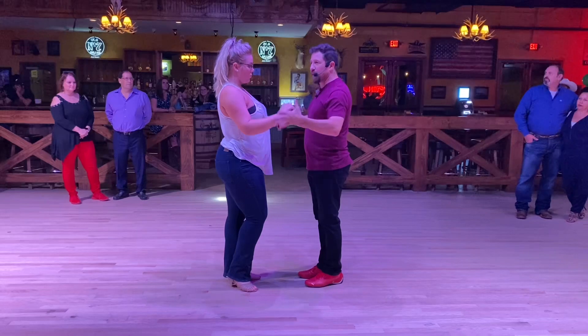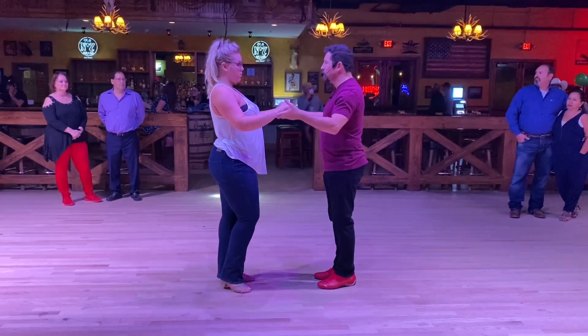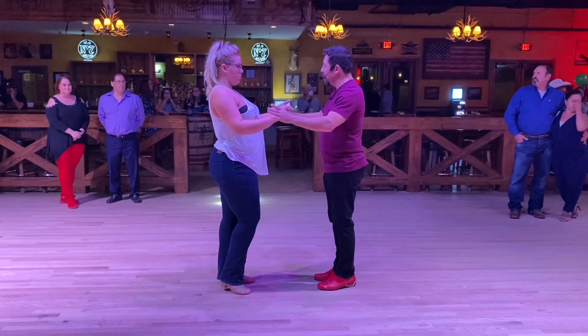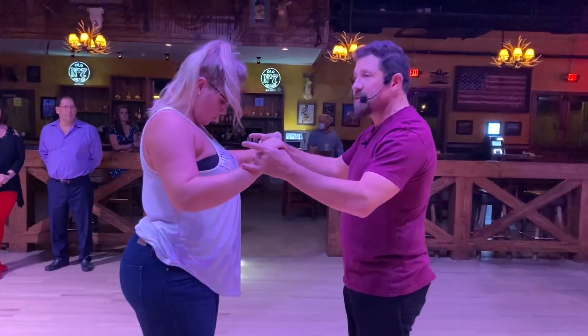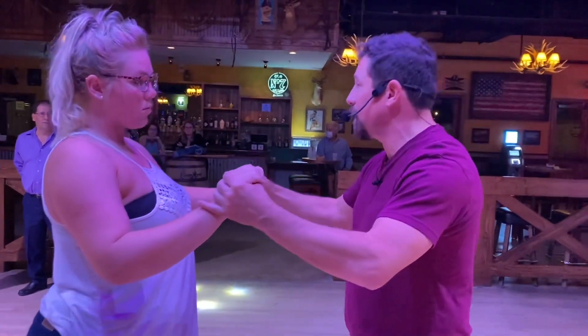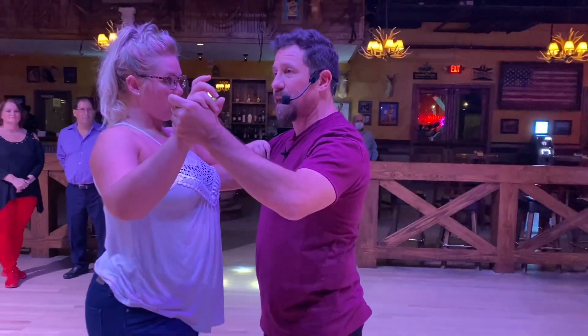If we do this in an open position, we can have both hands — we can do the lunch tray hold. I typically, depending on the pattern, will take my thumbs and put them in the ladies' palms and have my fingers around the outside. So we have different control depending on the kinds of moves we're doing. We took the lady into a closed position after practicing the basic.